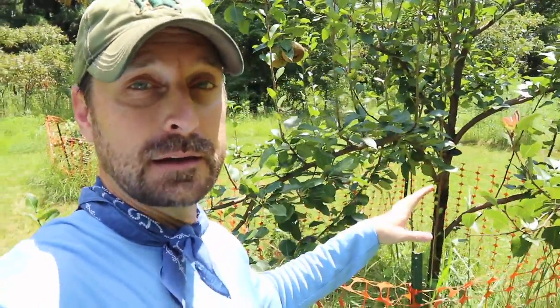There are a couple solid ways to understand if your pears are mature enough to pick. The number one indicator is the time of year. Down here in Zone 8B, that is late July to early August. So if you're in Zone 8B and you're watching this video, you should be picking your pears right now.